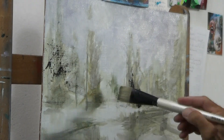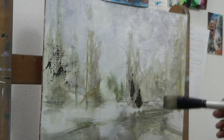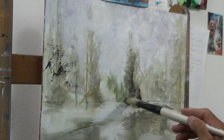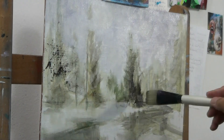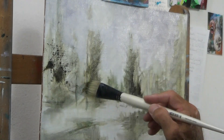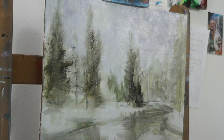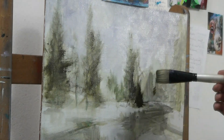Starting with blocking in the sky — I chose cobalt blue with some terra rosa to get a somewhat purple, gray makeup. Sorry for the glare off the lights; the studio lighting is really pathetic but that's what I've got going on.